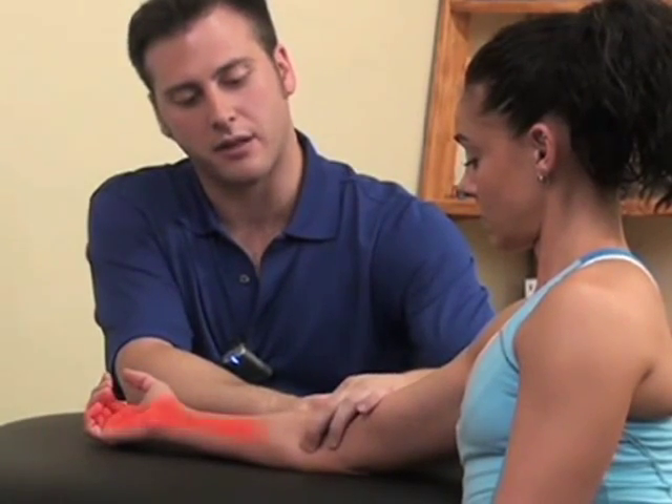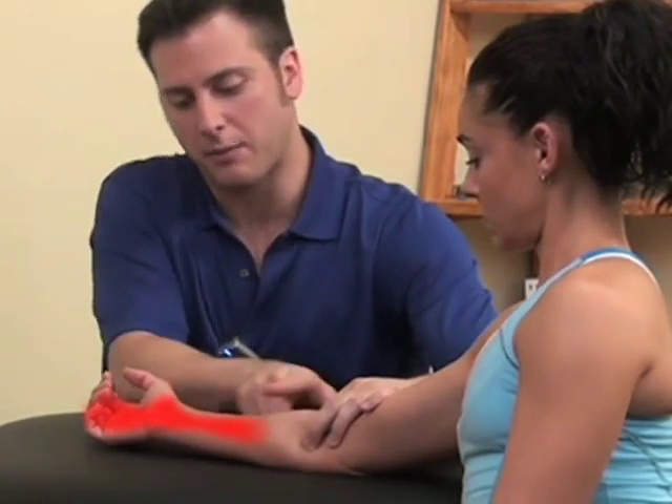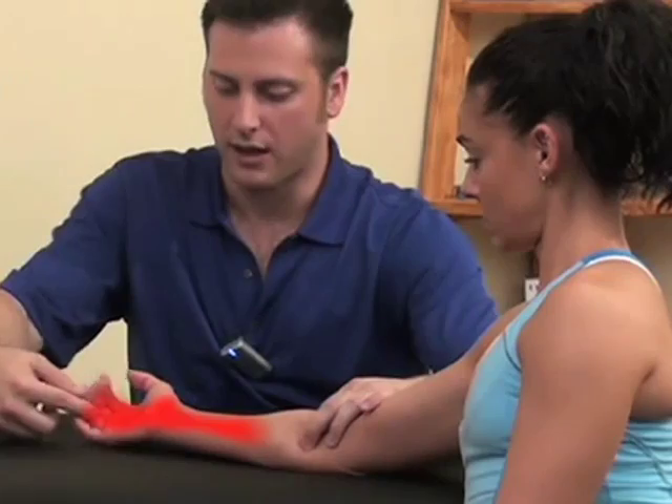We'll compress the trigger points here and we can see how these pain patterns will pop up here and into the fingers.